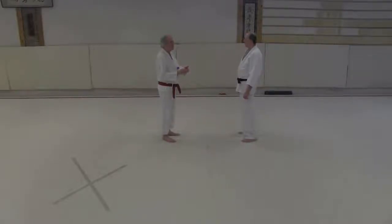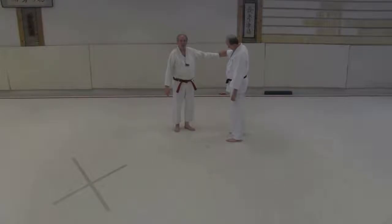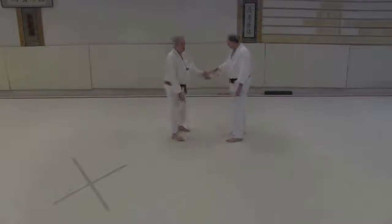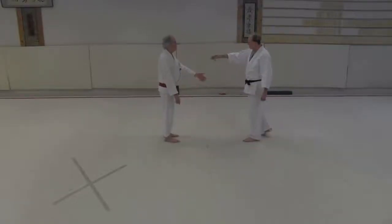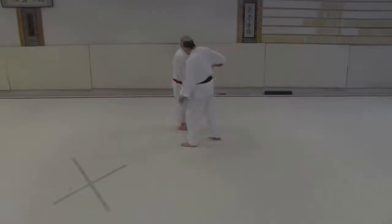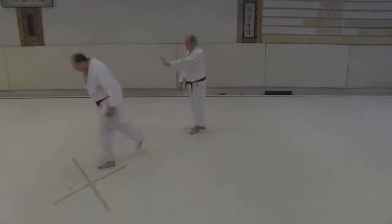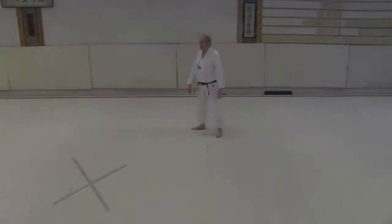You'll see people do it where my hand has nothing to do with my center — my hand is over there, my center's pointing this direction. You've got to think about 'hand in center': I'm going over here, he's still coming this way, so my hand is rotating around and staying in my center.